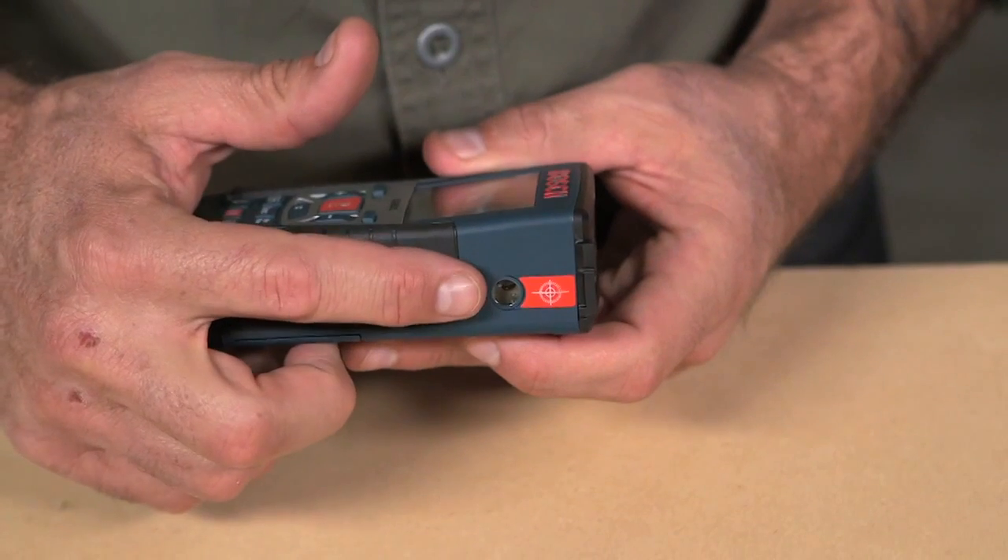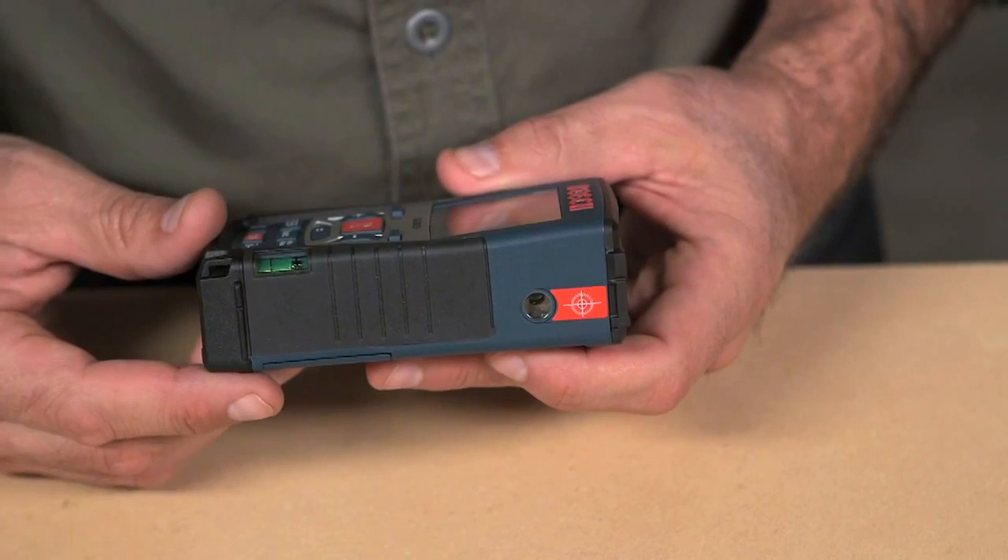This is the Bosch GLR-825 laser measure. The GLR-825 can measure up to 825 feet with an accuracy of up to 1/25th of an inch. This makes it an ideal tool for long-distance outdoor measurement, where its integrated viewfinder will let you see the laser beam all the way to its maximum range.